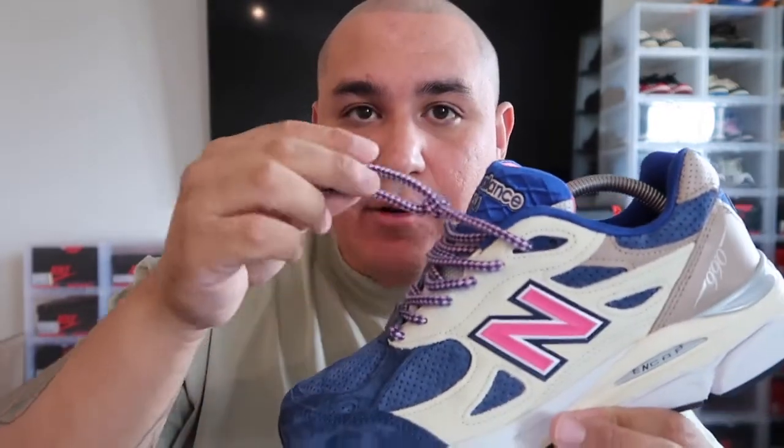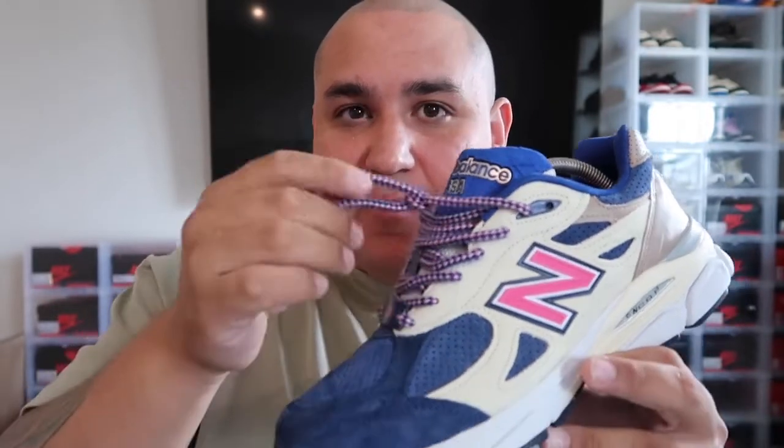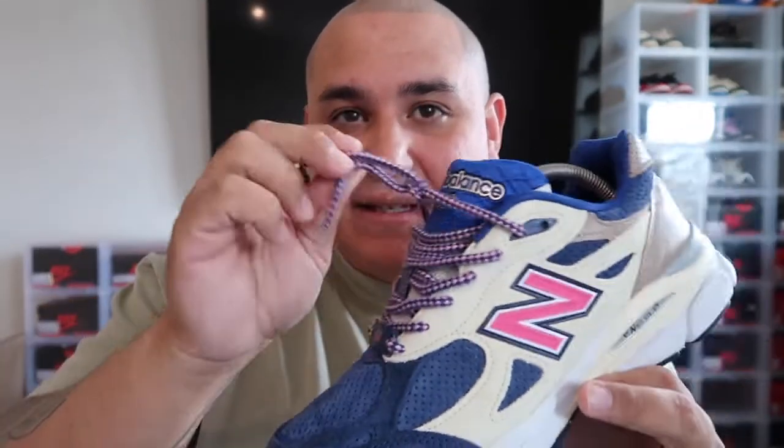I don't know if you guys remember back in the day — everyone used to have these little rope laces and they'd wear them around their wrists. They had the green ones, the pink ones, the blue ones. Back in school everyone would wear like little wristbands. That's what it reminds me of — it reminds me of back in the day when everyone used to wear little bands similar to this.